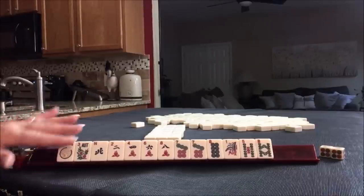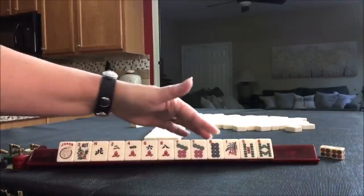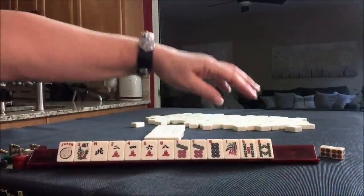We have a joker, a flower, a wind, two, four, six, eight, a pair of sevens, an eight, one, five, eight, and bam, cracks, dots, bam.